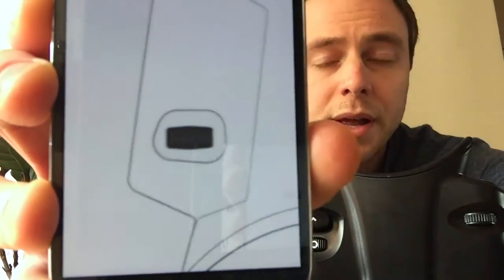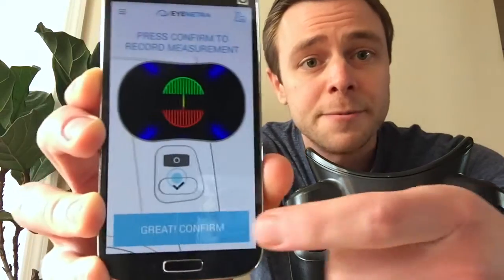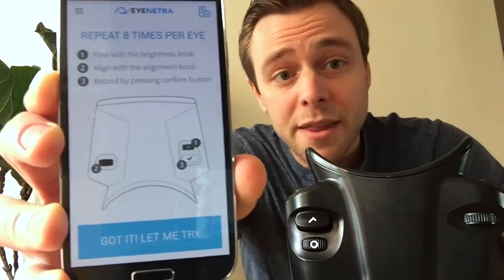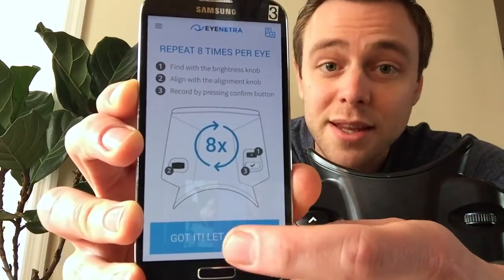Then you just click the selection button to lock in your response. Three simple steps: right first, then left, then click. Right for bright, left to align, then click.